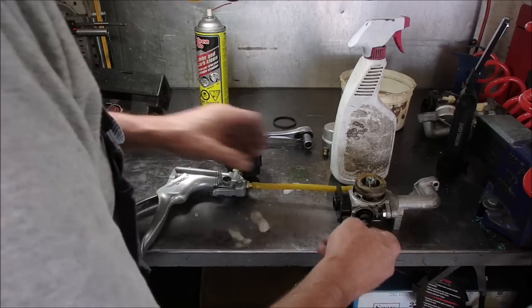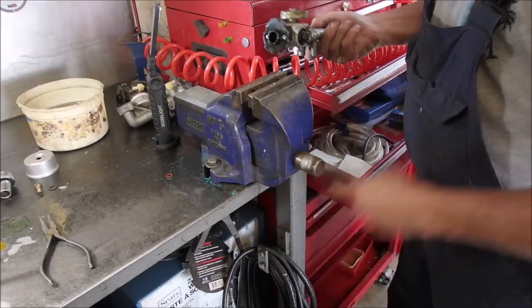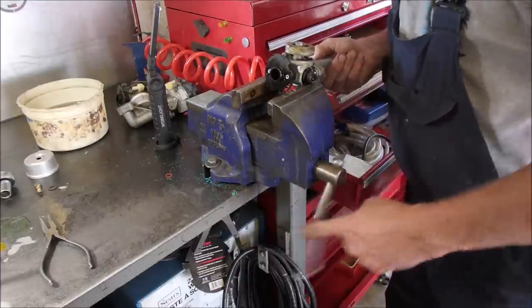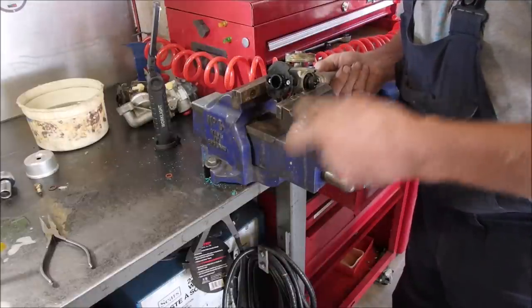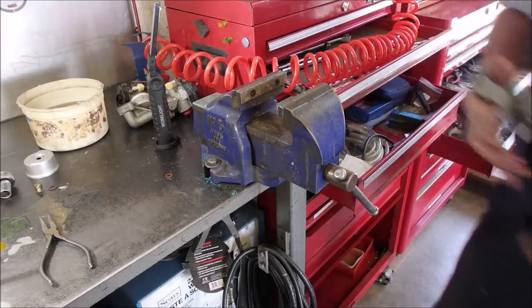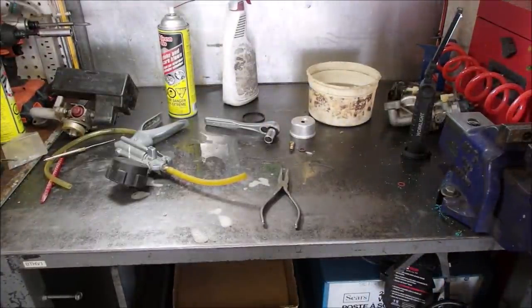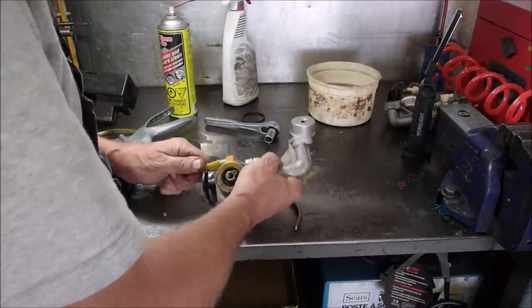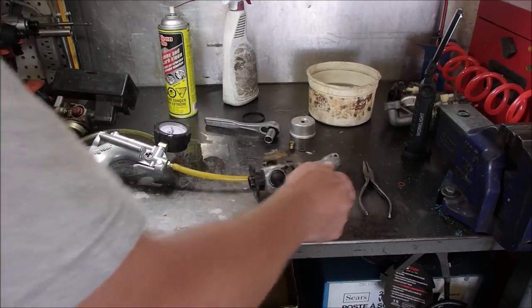Without disconnecting everything, I'm just going to squeeze this together with a vise — right here. You've got to be careful. I don't want to pinch anything that's not pinchable. We'll see if that helps. I tell you, I don't know what I would have done without this tester. There's one piece of test equipment that I have not gotten, and that is a leak down device tester.